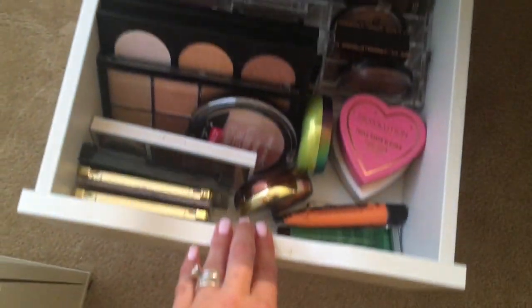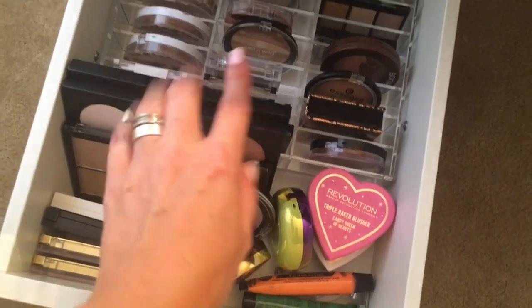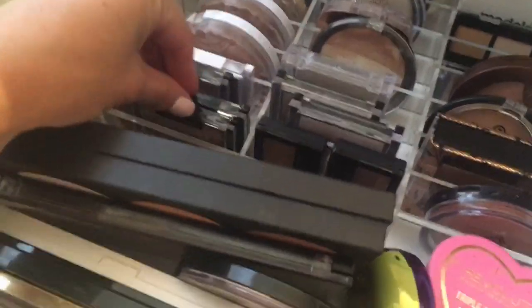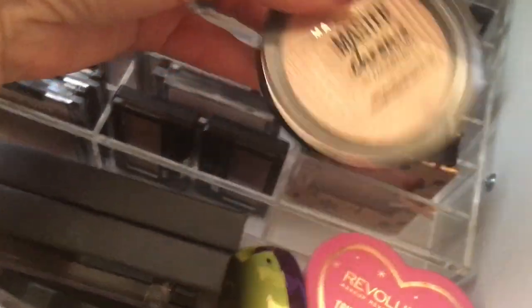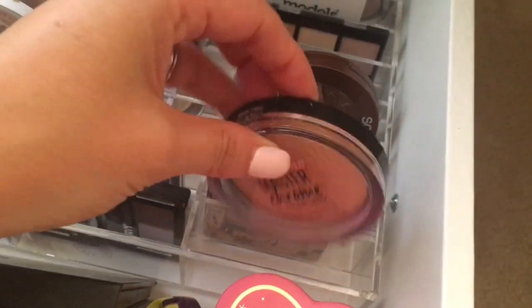And then in my third drawer, this is where I have another one of my organizers. This is where I keep my drugstore highlighters and then my drugstore palettes. I have some really good drugstore highlighters that I love — like the Wet n' Wild are really good. And this is one of the best — the Maybelline Master Chrome. It came out recently, it's only $9.99, but it's really comparable to some of the higher-end highlighters.